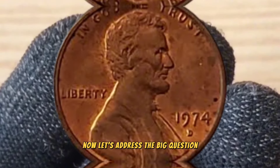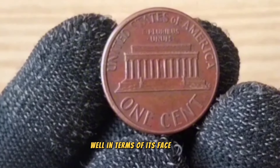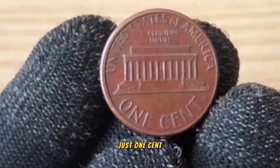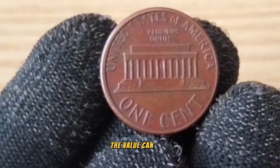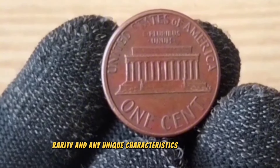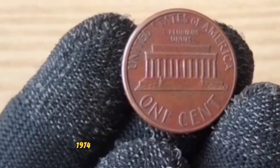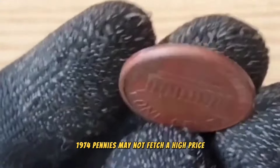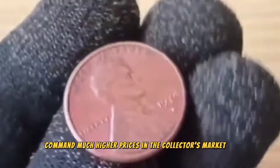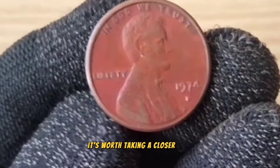Now let's address the big question: what is the value of a 1974 one-cent coin? Well, in terms of its face value, it's of course just one cent. However, for collectors, the value can vary depending on factors such as its condition, rarity, and any unique characteristics it may possess. While circulated 1974 pennies may not fetch a high price, those in mint condition or with errors can command much higher prices in the collector's market. So if you happen to come across one in your pocket change, it's worth taking a closer look.